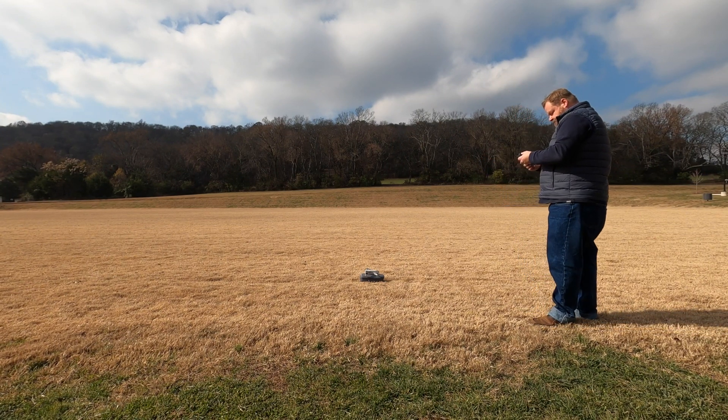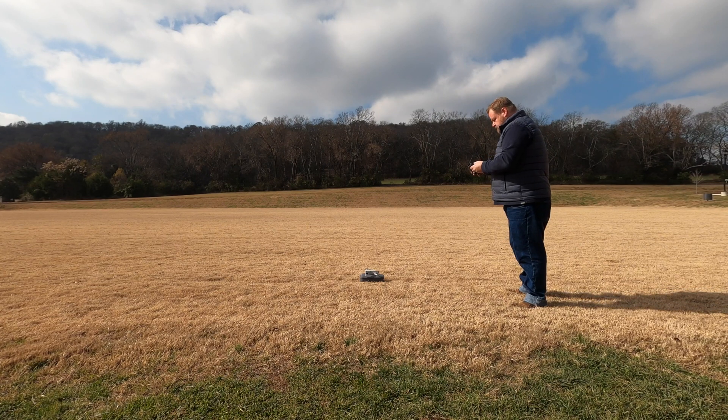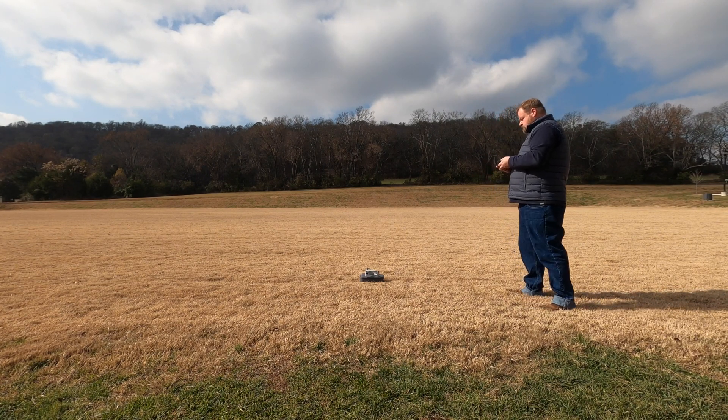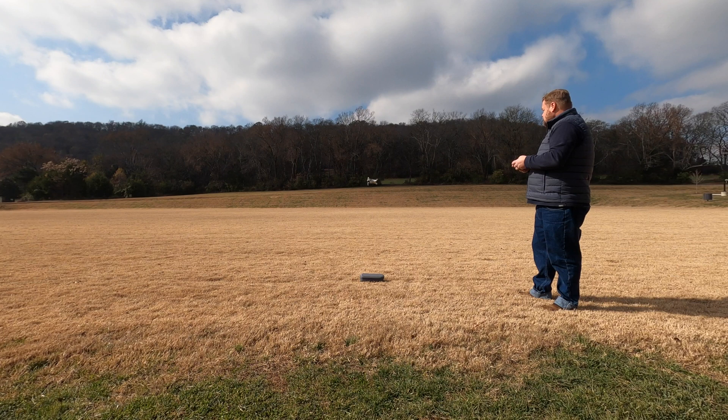What's up guys? Sean here. We're out on this beautiful day with the DJI Mavic Mini and we're going to go through quick shots. There are four quick shots available in the DJI Mavic Mini: the dronie, the rocket, the circle, and the helix. We're going to hit each one of those in this tutorial.